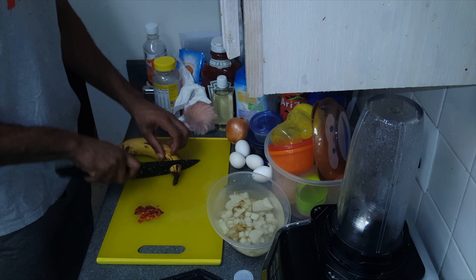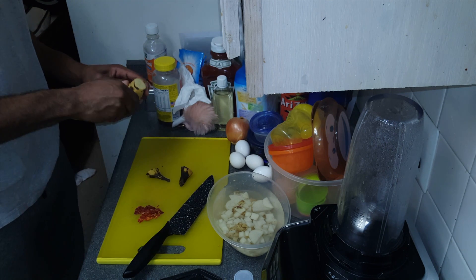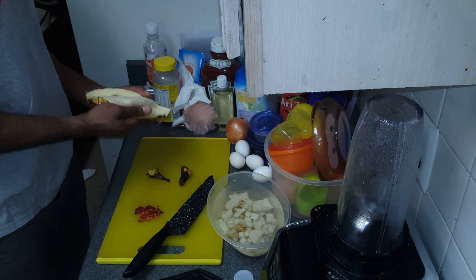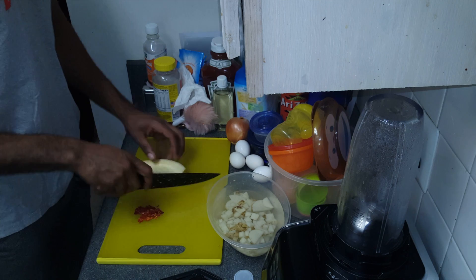Next up are your tomatoes — and those are sun-dried tomatoes by the way. Just make sure you cut those up nice and thin as well. You can do them diced, you can do them sliced, you can do them however you please.